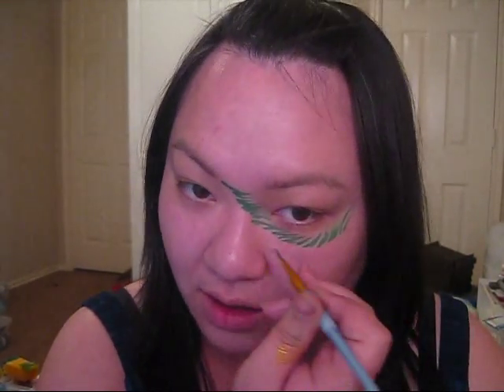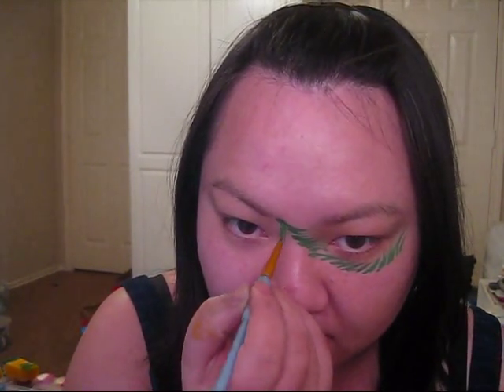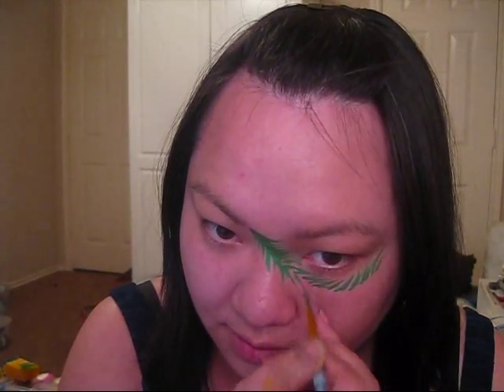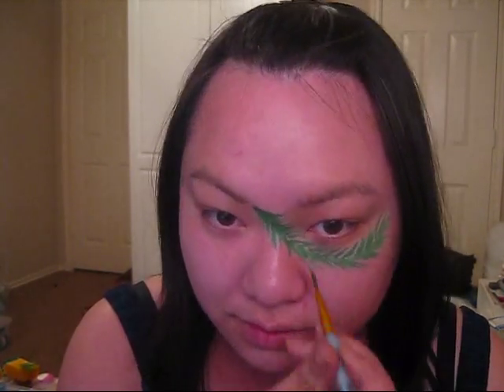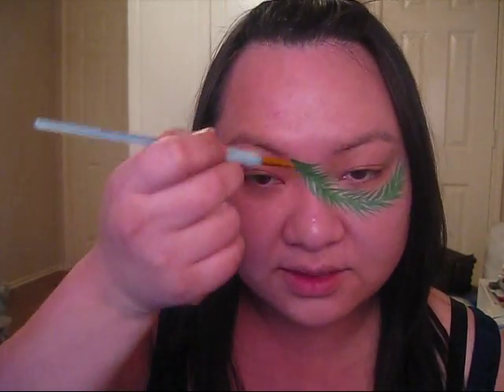Once you've flicked all the green all the way around the bottom of your eye, you're going to go back and then flick outwards. Now once you have this part done, you're going to go back and repeat the same process above the eyebrow on the other eye.